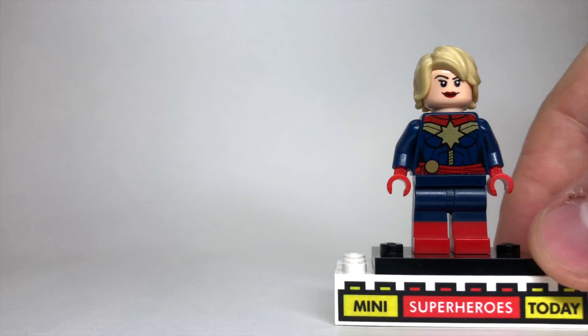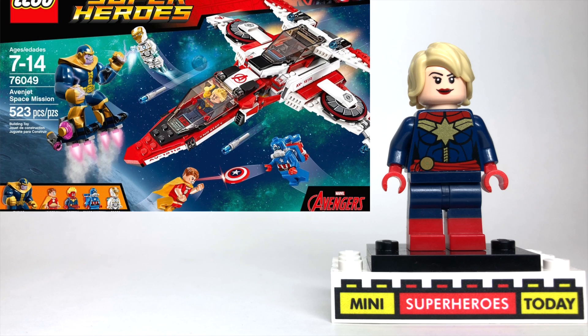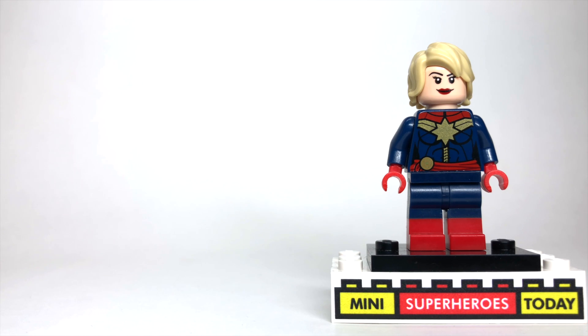So let's get started. Captain Marvel came in a set from a few years back, which was like an Avengers space battle against Thanos based off of the cartoon on TV, but Captain Marvel looked amazing regardless.